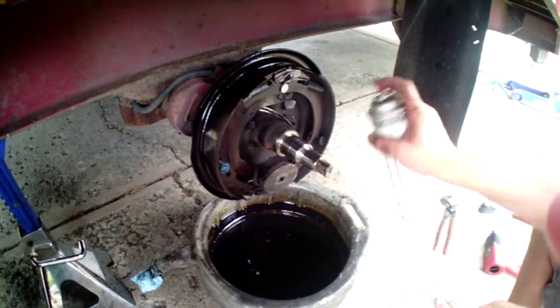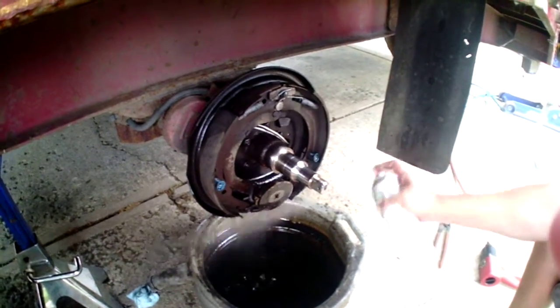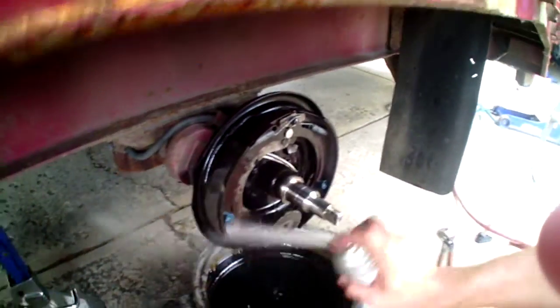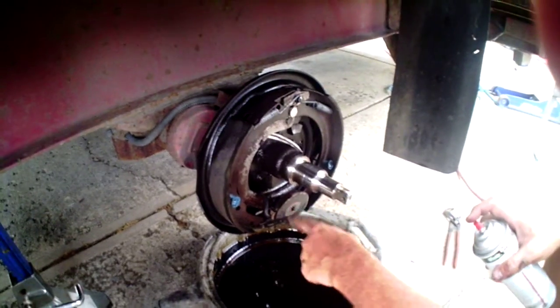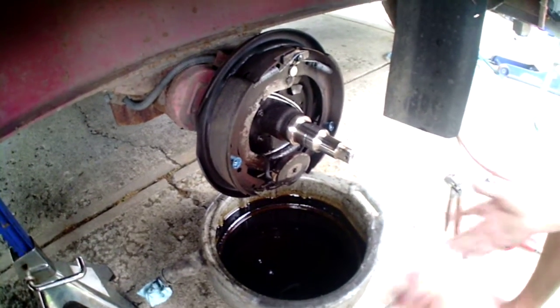Knock some of the dust off of it, clean that magnet — that way any grease that we've gotten on anything that we shouldn't have, if that's the case. Sometimes you'll see it drip down onto the magnet, stuff like that. You don't want that all swinging around your wheel, so just give it a nice quick shot and clean it up.